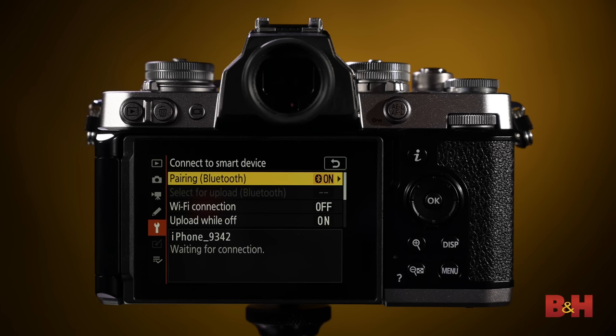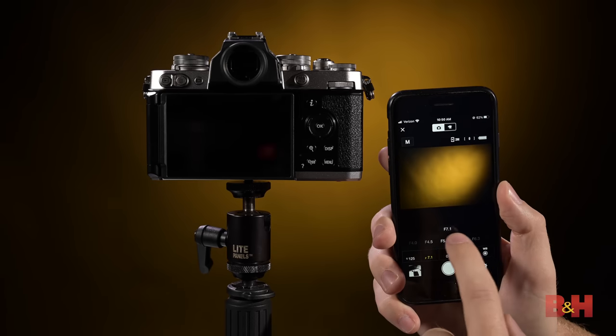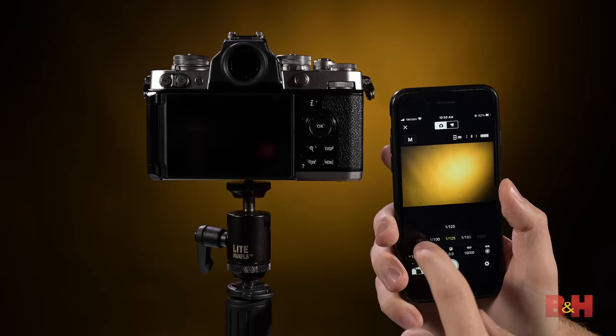On the connectivity side, Nikon's Snapbridge app lets you transfer images through Bluetooth to any iOS or Android device wirelessly. You can even control the camera through the app, and for when you can't be near the camera to get the shot you want, the Z FC can be controlled through Wi-Fi to capture images and even video. The Snapbridge app also lets you wirelessly update the camera's firmware without needing to download an update and load it onto a card.